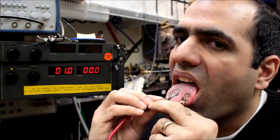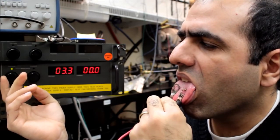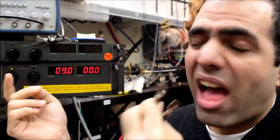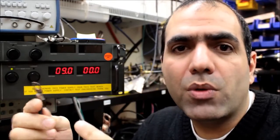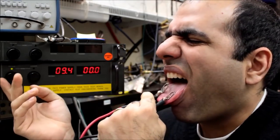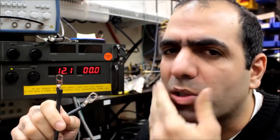I barely feel it at 1 volt. At around 5 volts it's kind of annoying. Around 9 volts it feels like torture — although if you want to torture someone you probably don't want to hurt their tongue. Besides, you should never torture each other. That's it — I can't really go over 12 volts. I should say that women's pain threshold is higher than men's, so they should be able to go to higher levels.